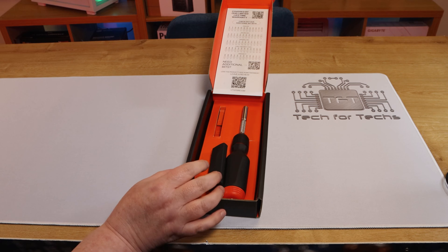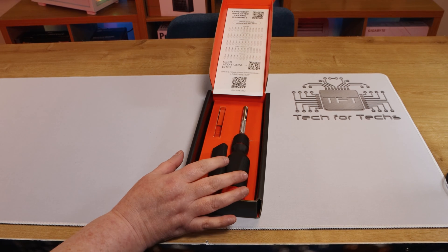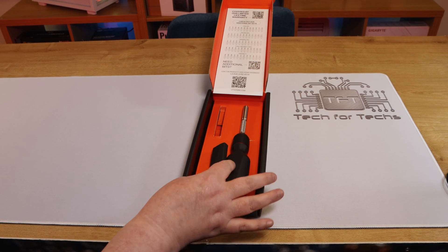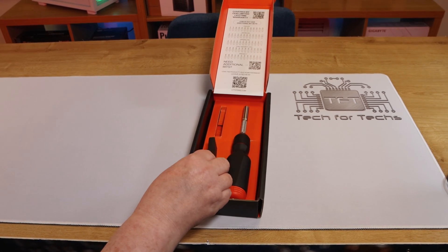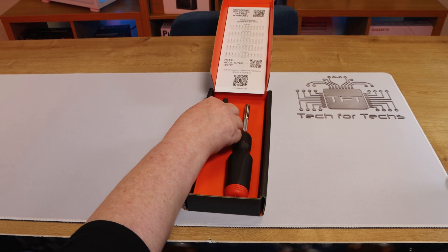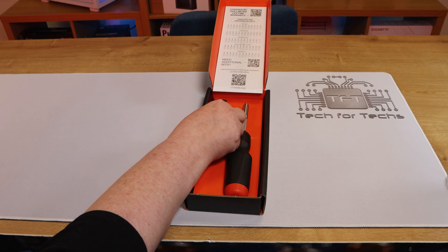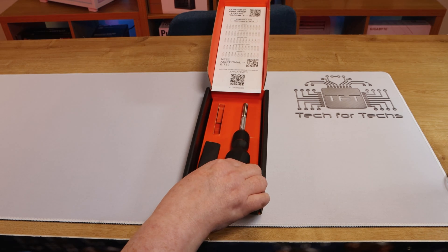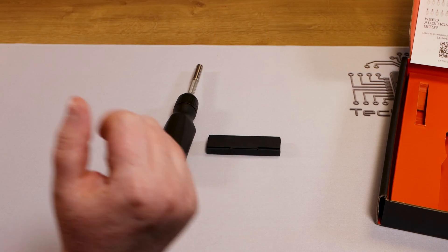Moving right along, I've noticed that they're not using any plastic packaging — great, well done. However, these bits right here should have been in place, but they came out in transit, I guess. Also, we have the screwdriver here.